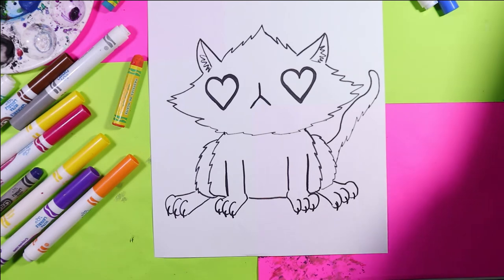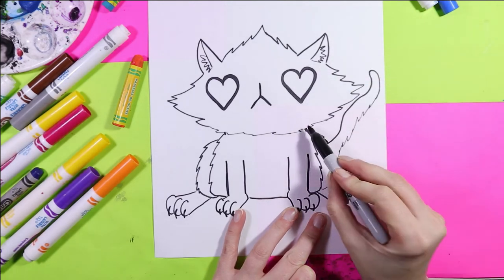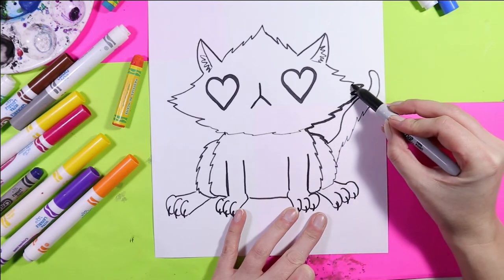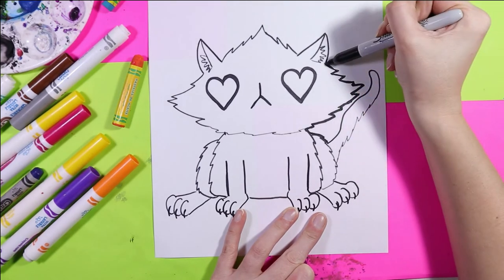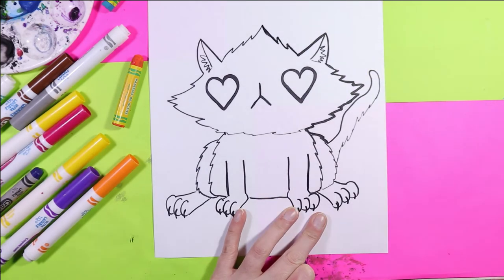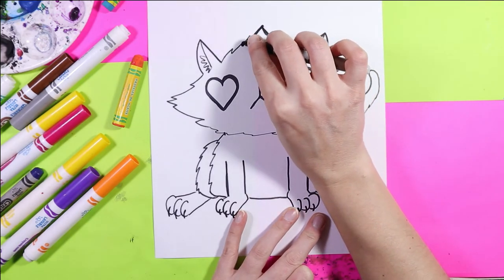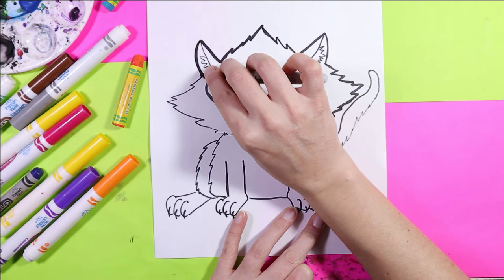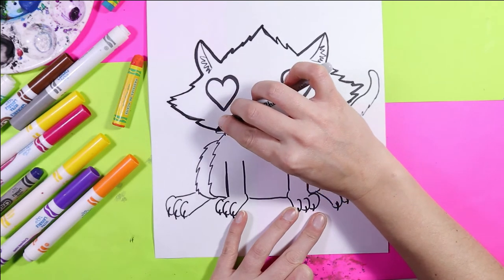Before we continue, we're going to take our mark maker and go around just the outside one more time to thicken up that line and make our artwork pop off the page. This way, in case you had a marker that wasn't faring so well, not a problem — we'll go around a second time and ensure that all the lines are nice, clean, tidy, and dark. As you can see already, one side's a lot nicer and more opaque than the other. This is where you want to slow down and make sure all your lines are good.